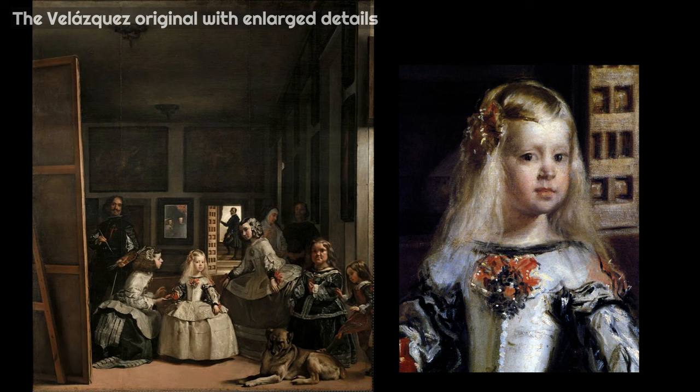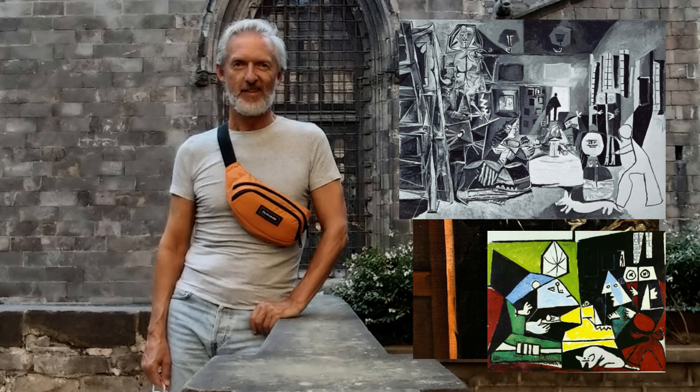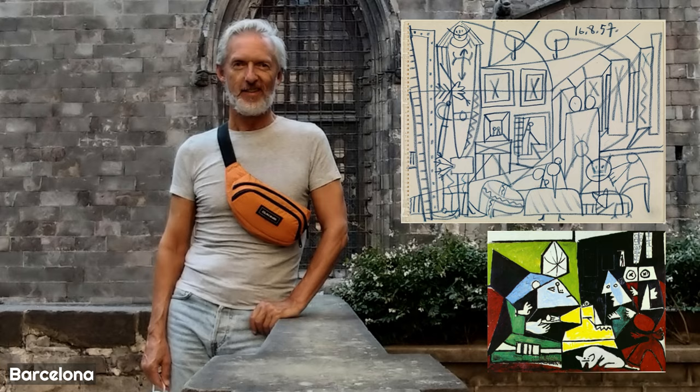In the painting, the five-year-old princess is surrounded by her entourage. Just behind them, on the left of the picture, Velázquez portrays himself working at a large canvas.